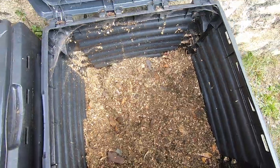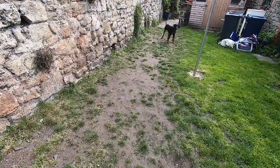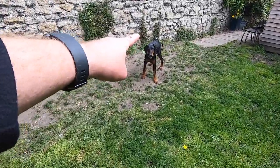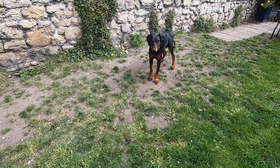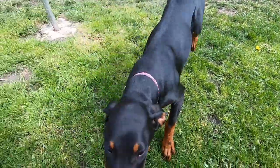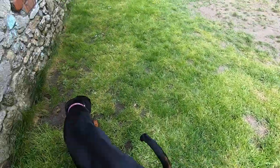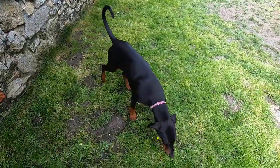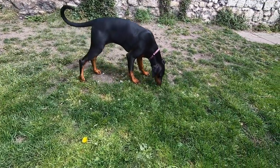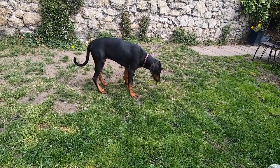People have been asking about Daisy. People want to say hello to you — sit, sit, sit! Yes, training's going very well as you can see. She just woke up — she got on the kitchen table when I was in the garden the other day and she ate the whole lemon meringue that friends had brought over. She ate the bloody lot!